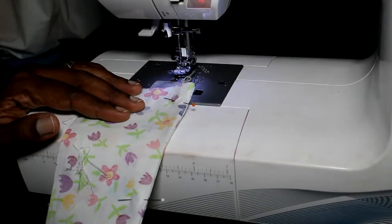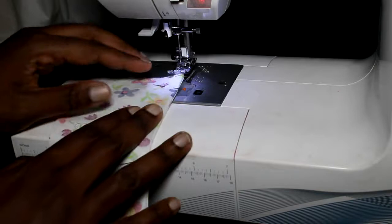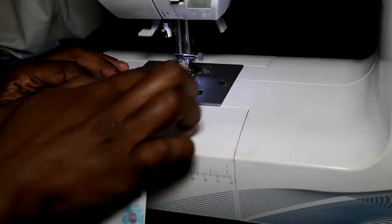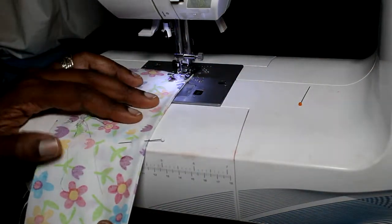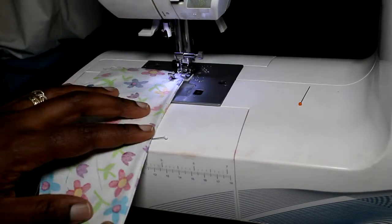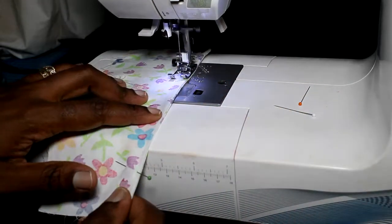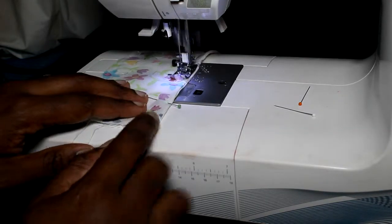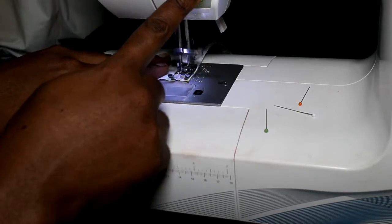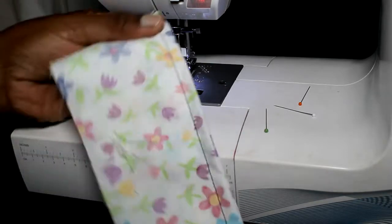Let's get back to the machine. As I said, we already sewed at a quarter of an inch. Now we're going to do the second half, which is another quarter of an inch. I'll line this up with the edge of my presser foot, put my needle down, and take out the first pin. Do a couple of stitches, backstitch, then continue sewing to the end, backstitch again, and cut your threads. And that is our second seam.